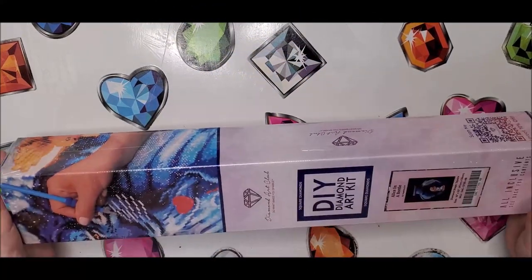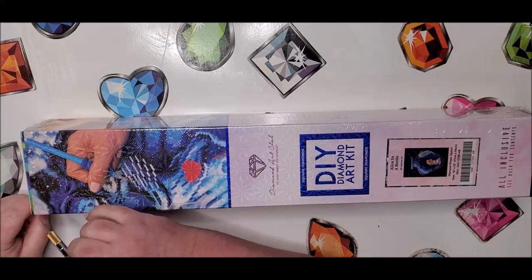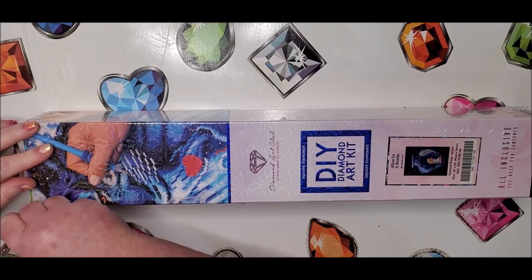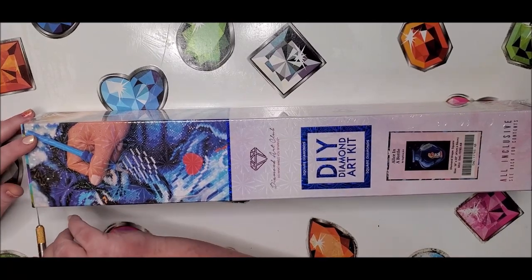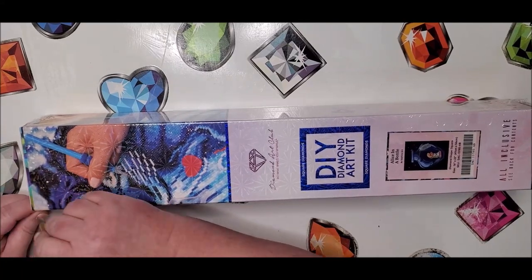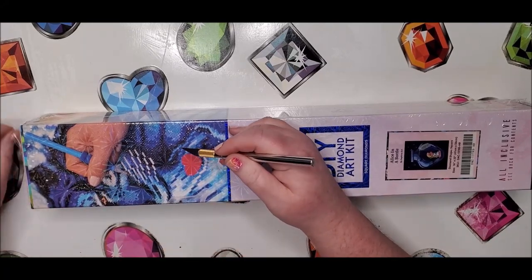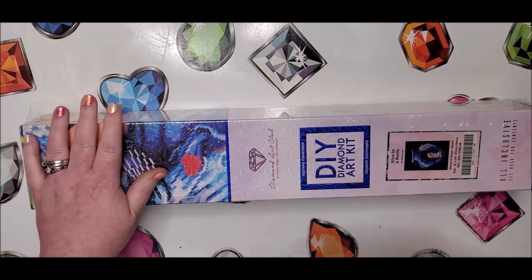This diamond painting I waited a very long time for, because when it originally came out I missed it. I decided later I wanted it. I don't remember the reason why I didn't get it when it first released, but I didn't, and so I had to wait for it to be available again. It was available again as a pre-order, and that's when I ordered it.